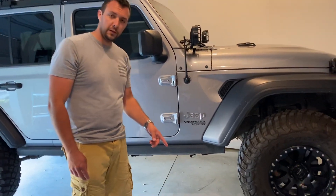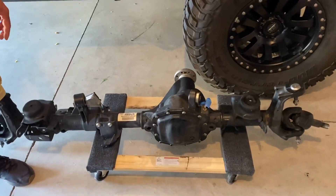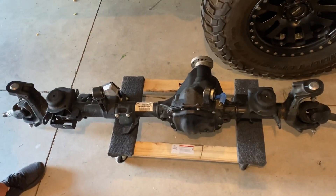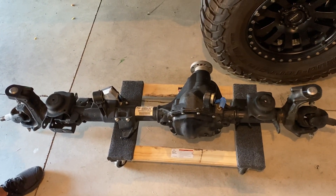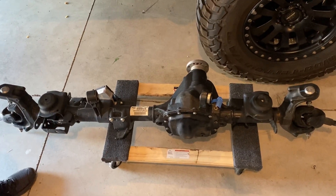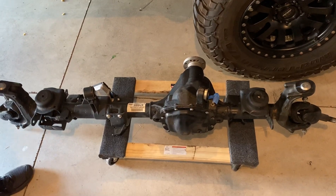We ended up picking up a front Dana 44, also known as the M210, out of a Rubicon — this came out of a 2019, fairly low miles. As you guys probably know, the Sport comes with a Dana 30 or an M186 in the front. We're going to be replacing that with this bigger axle, and it's also got a diff locker.